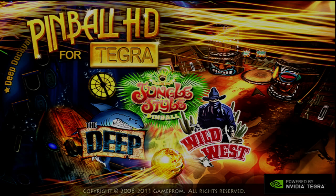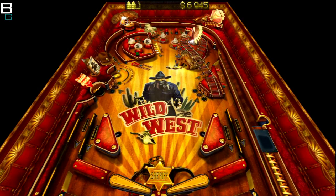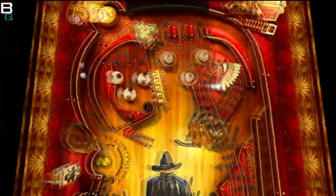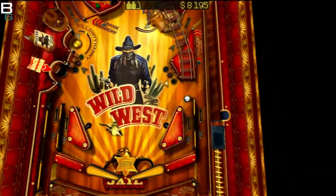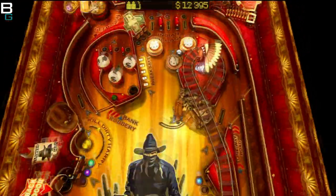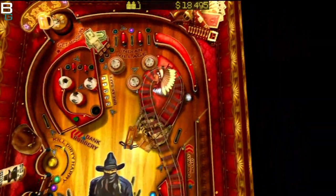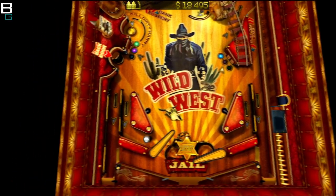Hey, what's up, this is Cuz from BooyahGadget.com. Today I'm showing you a gameplay video review of Pinball HD for Tegra. This is best-in-class pinball for Android and is especially optimized for Nvidia Tegra-enabled tablets. I'm shooting this on my Motorola Xoom — it works on several devices, so check your own device for compatibility.